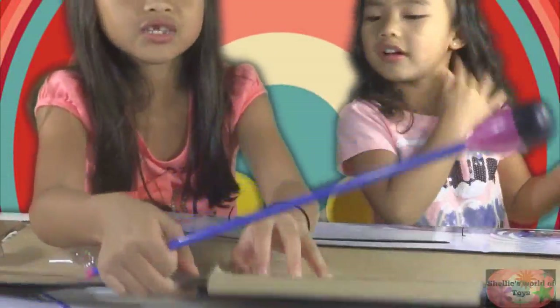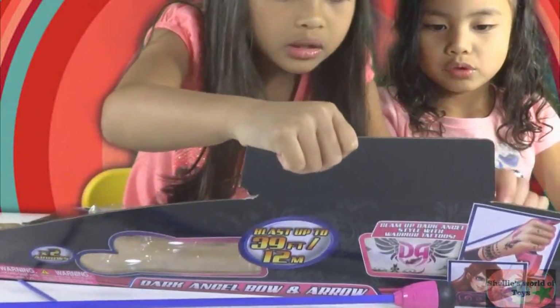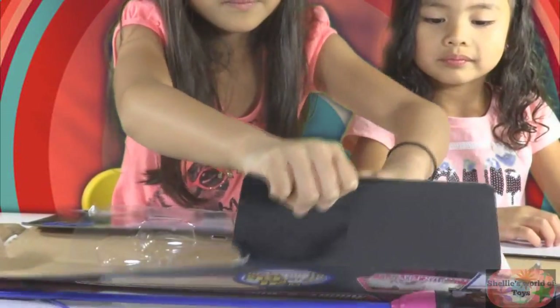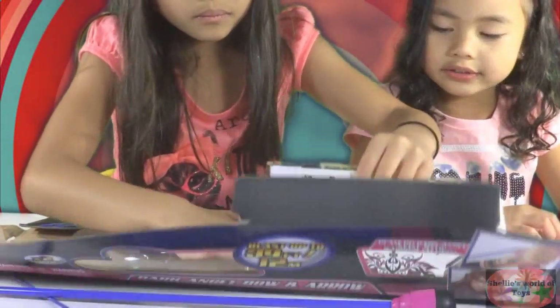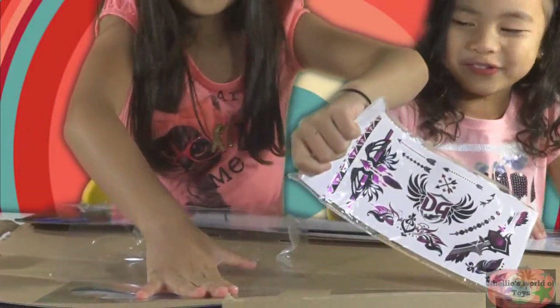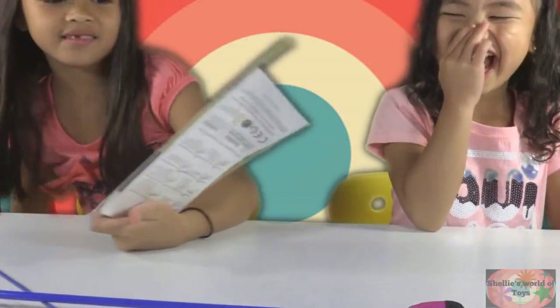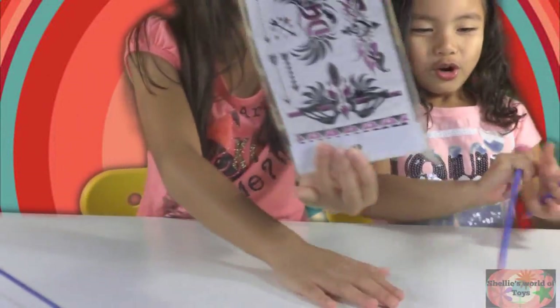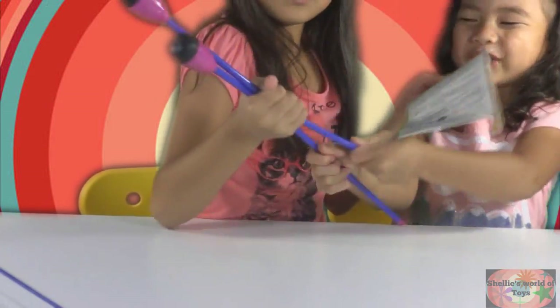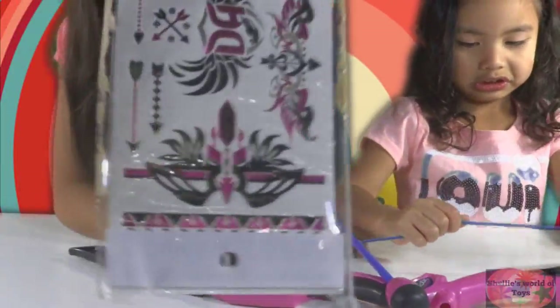Let's get these tattoos. Okay, so here are the designs for the tattoos — magic wands. Here are the designs.